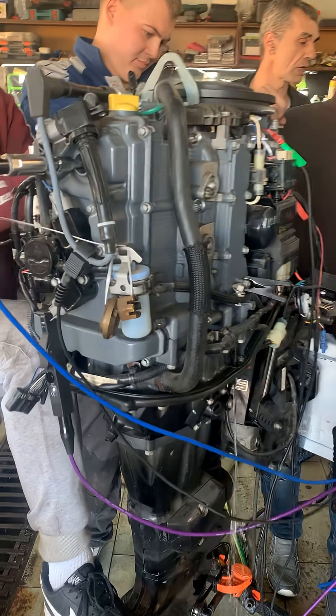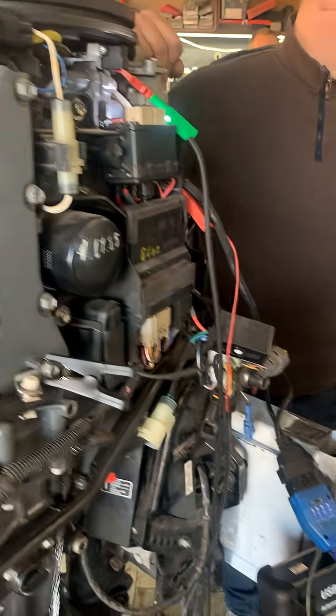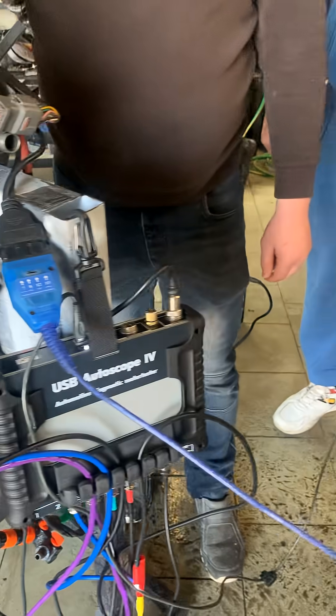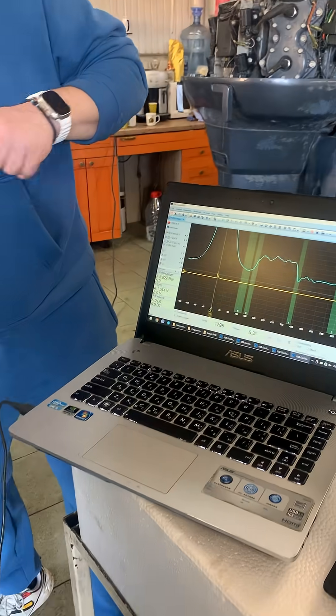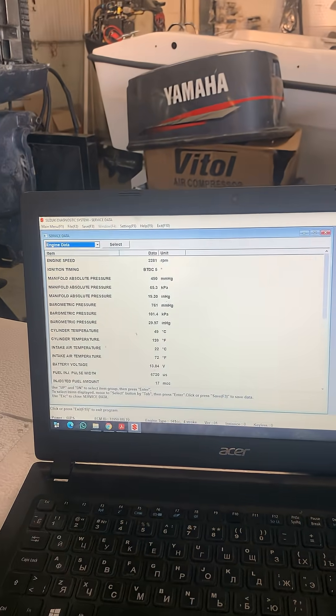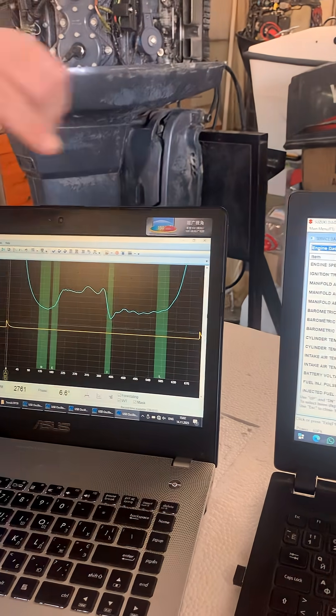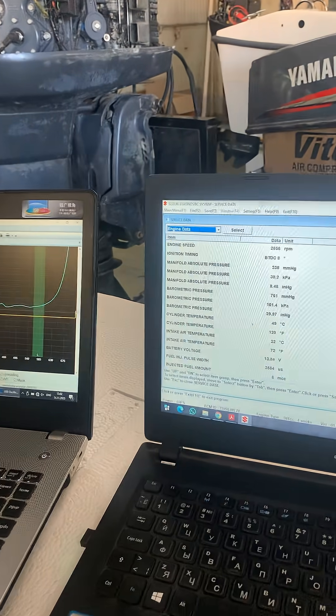Now we will analyze the outboard motor's cylinder pressure graph using the PX script. The PX40 pressure sensor is installed in place of the spark plug in cylinder number one using a PX longer deep well adapter. The synchronization probe is attached to the high-voltage wire of cylinder number one using a spark-gap tester.